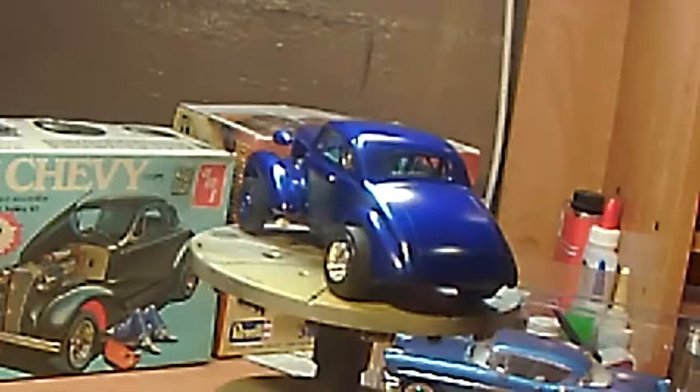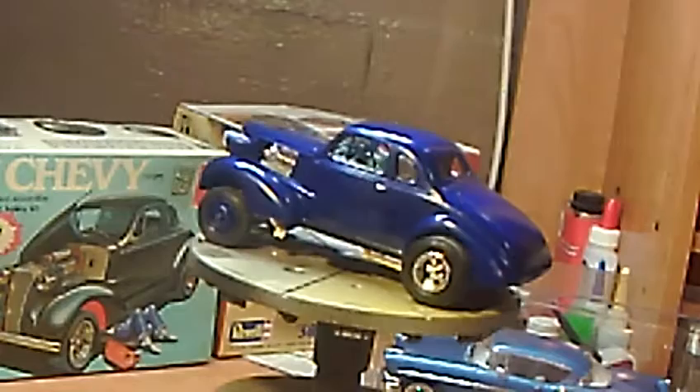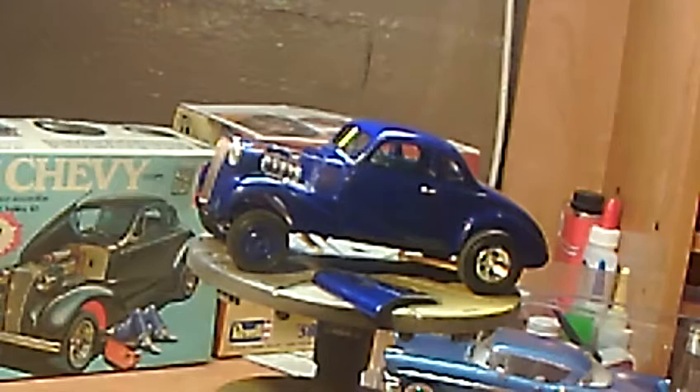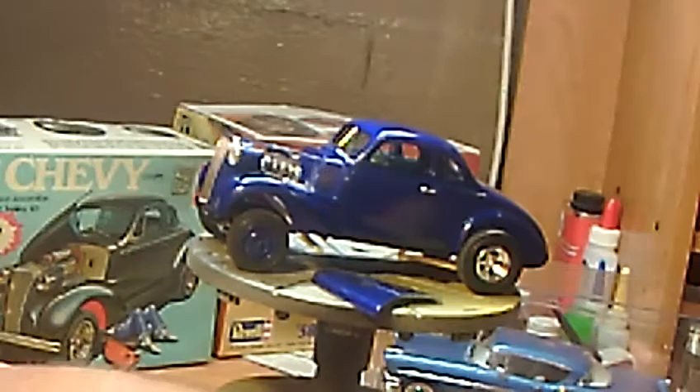I didn't even put the handle on the trunk — don't need to open the trunk for any reason. It's a race car; it'll go back and forth to the track on a trailer. I even got the hood so you can leave it off, so you can see that big old Chevy motor in there. Now here's a little confusing part: on the box it says it's a blown 454.